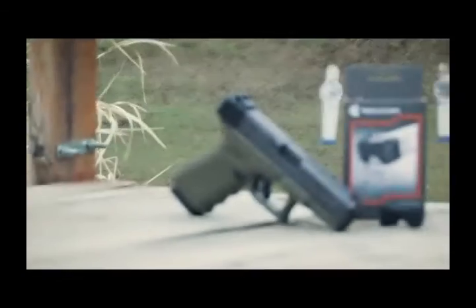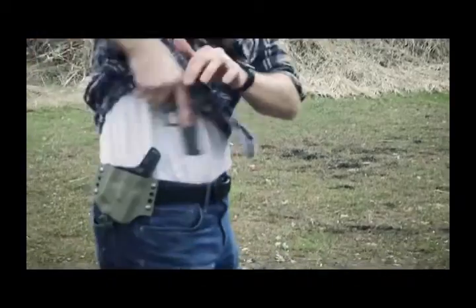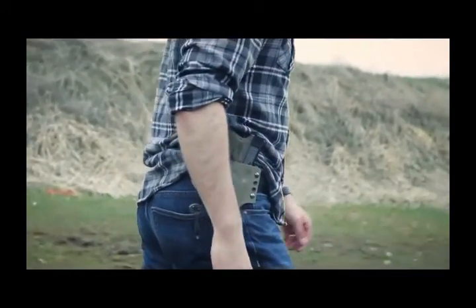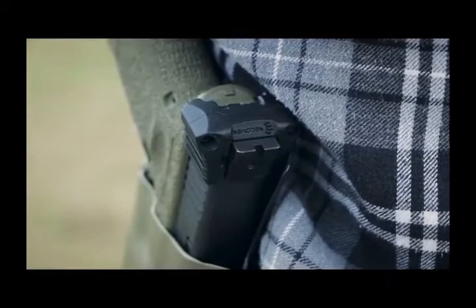This is the block charging handle, and it's the easiest way to increase slide manipulation performance. The ergonomic design has no protruding parts to snag on your clothes or holsters.